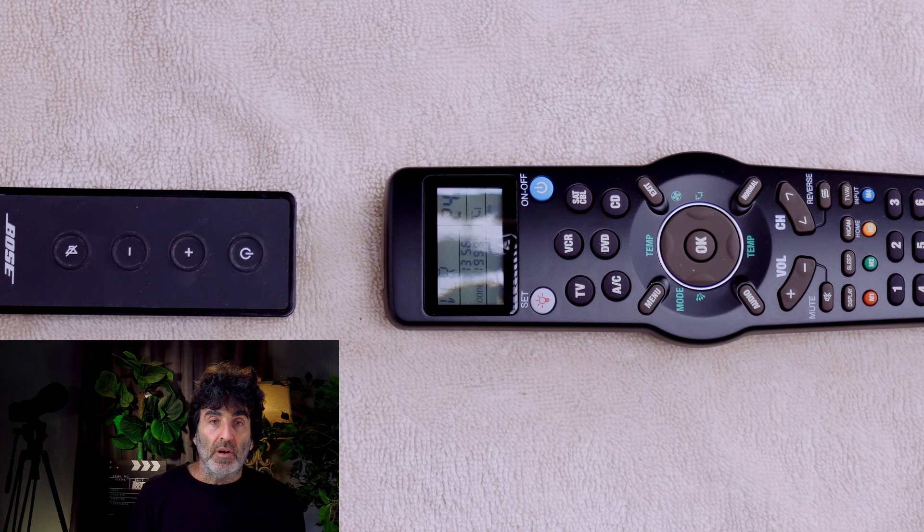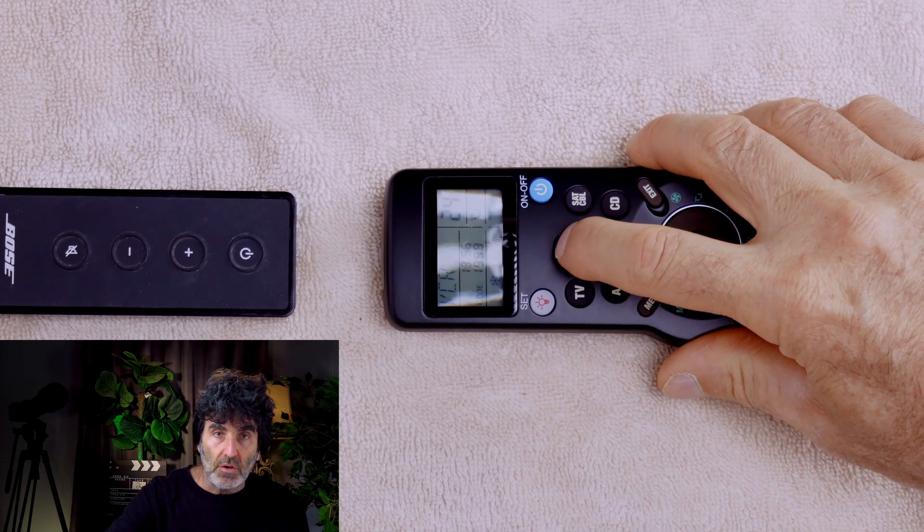You'll need the original remote or another universal remote that works for this to work properly. Press the device key that you want to work with. In my case, I want to program my Bose soundbar. There's no audio device button, so I'm going to put my functions on the VCR button since I don't use a VCR.